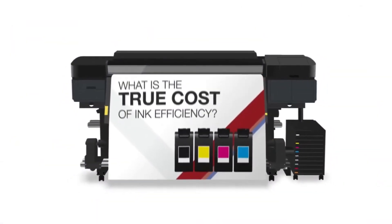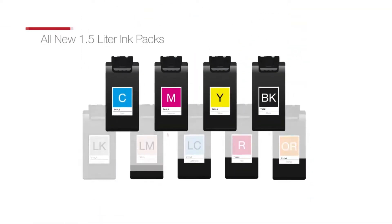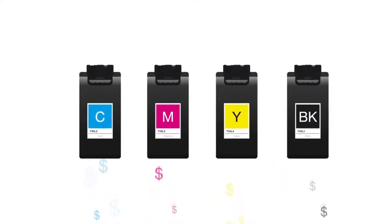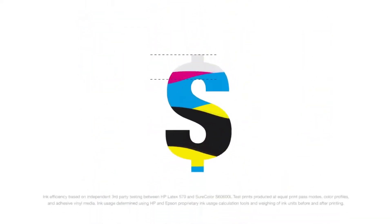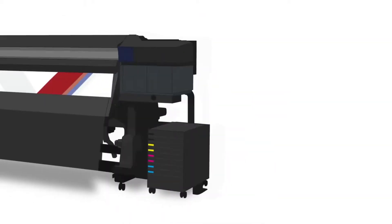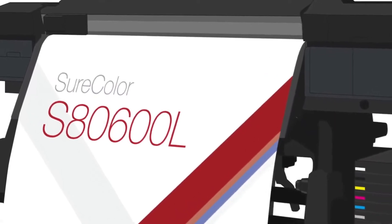What is the true cost of ink efficiency? We understand how much cost matters when it comes to high-volume printing, especially ink cost. But what if your printer could save you money by using less ink to produce a high-quality image? Well, the new Epson SureColor S-Series Bulk Ink Printers are here to make that possible.